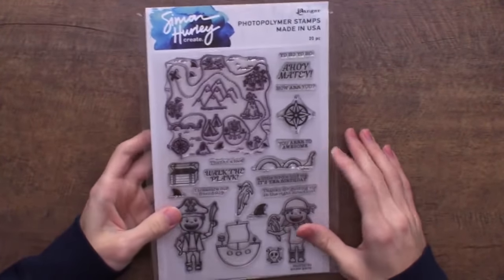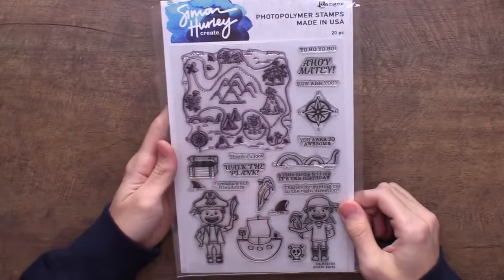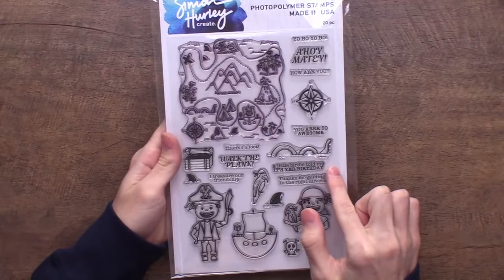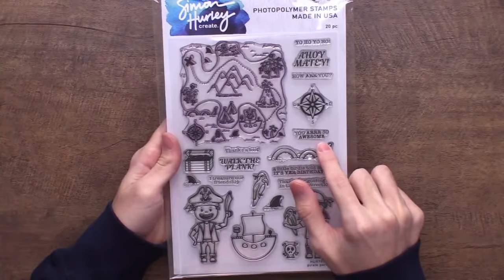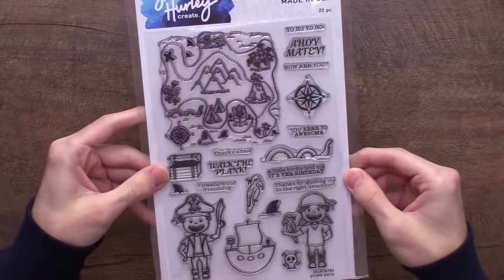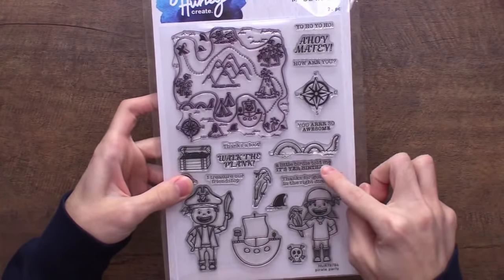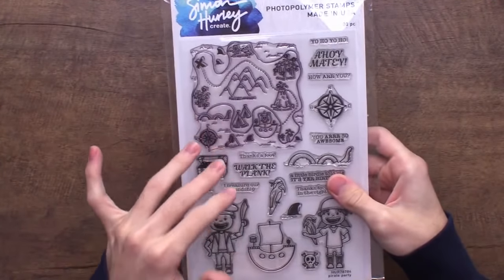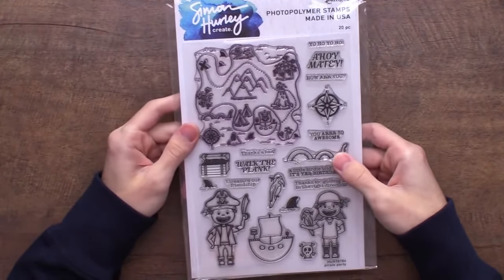Of course in the samples I created a little map with it — stamping it all around the background could be super cool. Then we've got great sentiments: 'A little birdie told me it was your birthday,' 'Thanks for guiding me in the right direction,' 'I treasure our friendship,' 'Walk the plank,' 'Ahoy matey,' and 'Yo ho yo ho.' It's kind of birthday-themed so you can get great use out of this stamp.